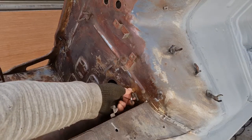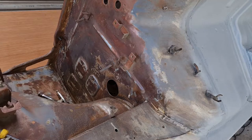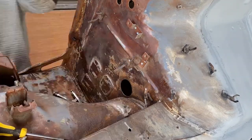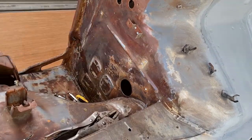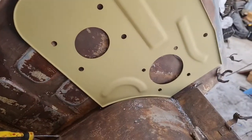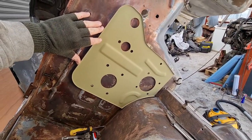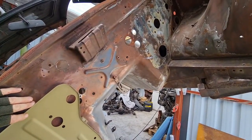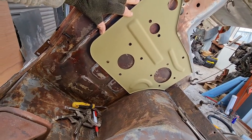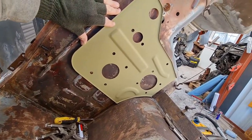Step one — I need to remove these tabs here as they are not going to be used on this side. And now I just need to work out where this goes in here. I'm going to replicate the whole position over there in relation to the frame rail and mirror it over here, using that as a reference point for everything else. It should be fairly close, so let's see how it goes.